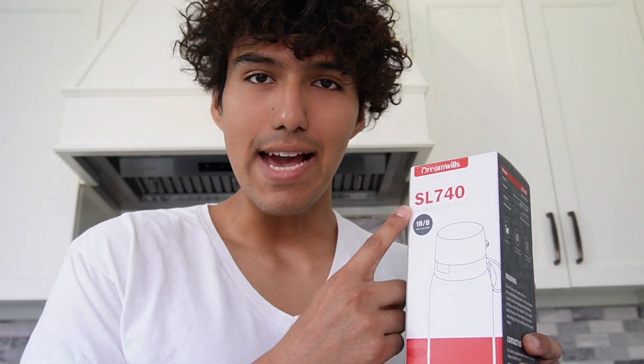Hey, Chris here, and this is the Dreamwills SL740 water bottle filter. This is what it looks like, and I just want to do a quick overview of it.